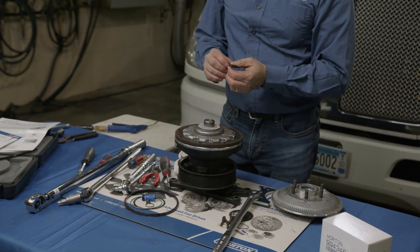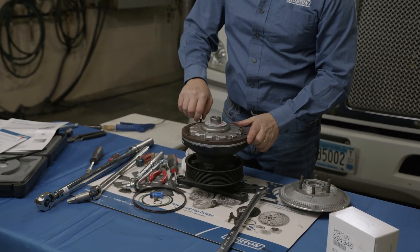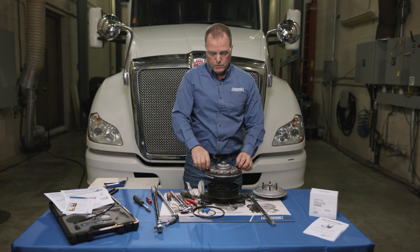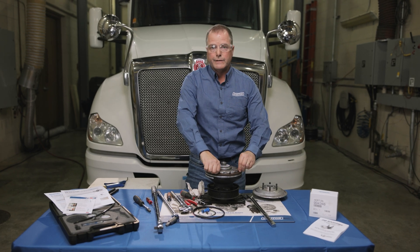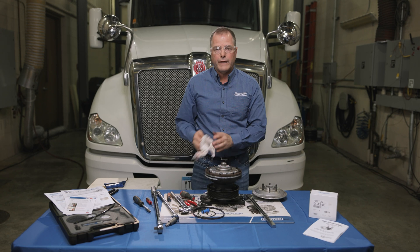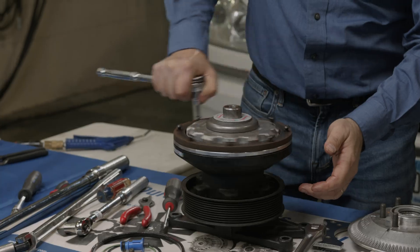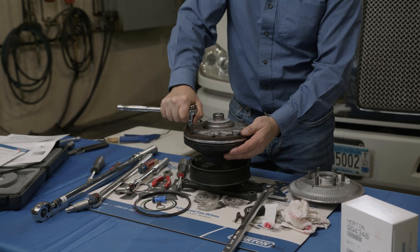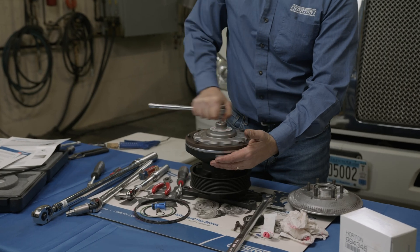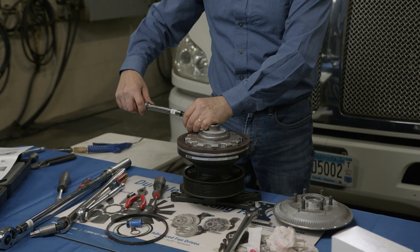Grab the liner — be careful not to touch the friction surface with greasy hands — set it back on, and line up the holes. The kit supplies new cap screws with pre-applied thread locker. Start reassembling the screws, using an air tool to run them down but not fully tight. When you finish, torque them to 80 inch-pounds using a star pattern, just like you would on a wheel.